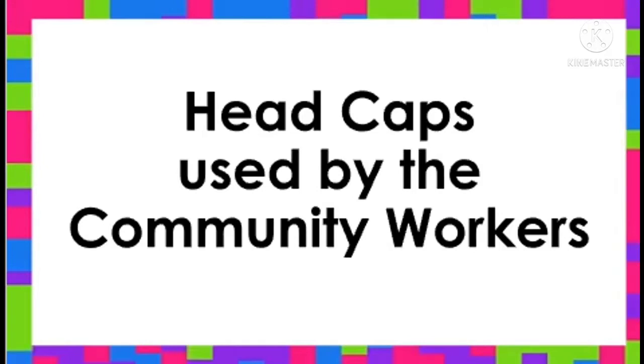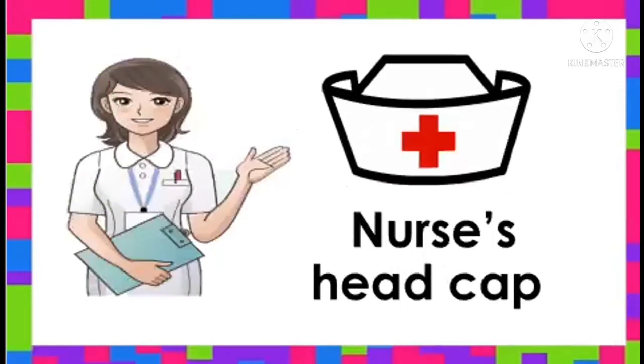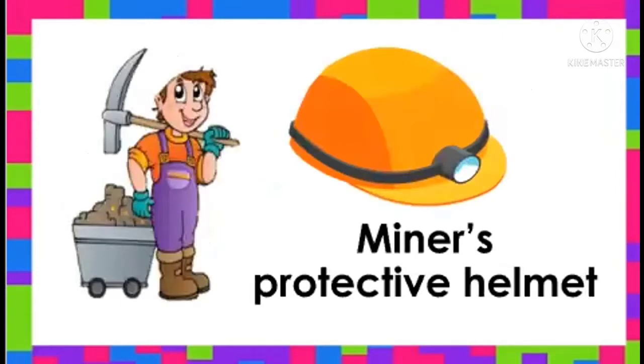Let's find out what are the headcaps, helmets, or hats used by the community workers. This is the nurse's headcap. Say, nurse's headcap. Very good! This is my nurse's protective helmet. Say, my nurse's protective helmet. Good job!